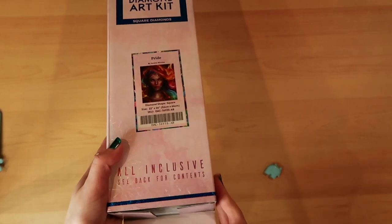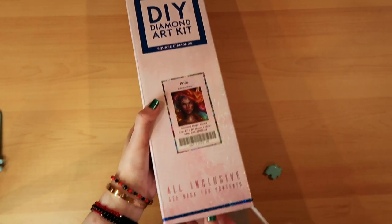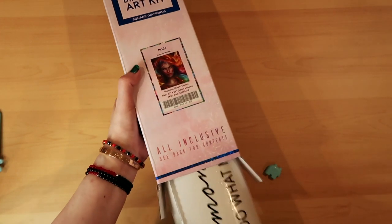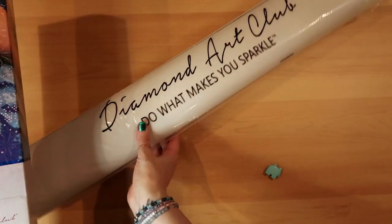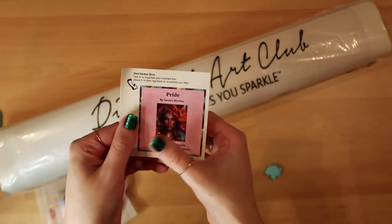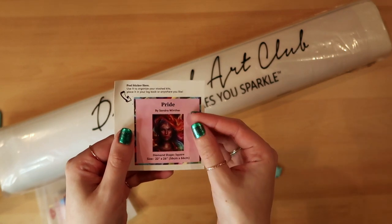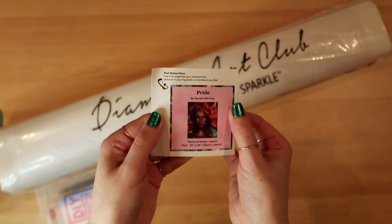Let me go ahead and take the plastic off — like magic, ready, there we go. I'm going to open up the box. Here we have our diamond painting; they always come wrapped in plastic for protection. Diamond Art Club — 'Do it, makes you sparkle' — we have our little sticker, and I actually have a log book where I put this sticker.